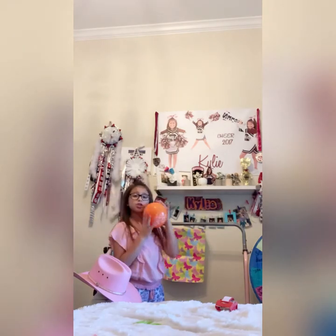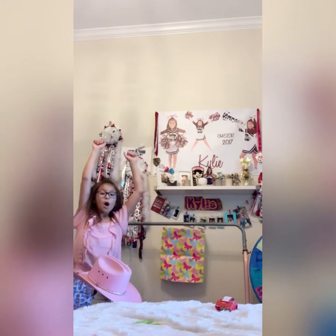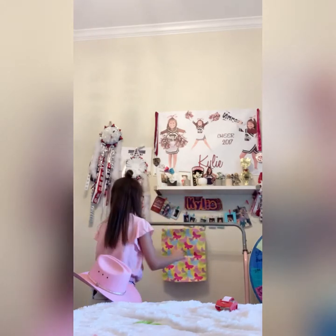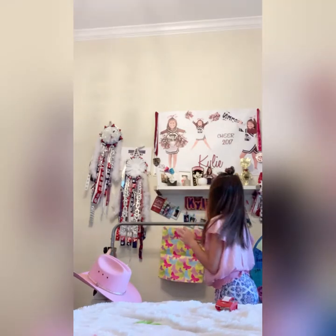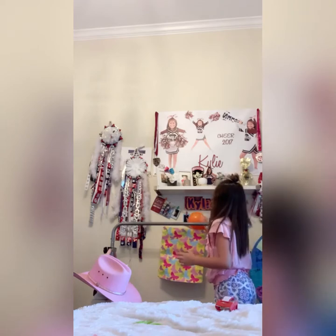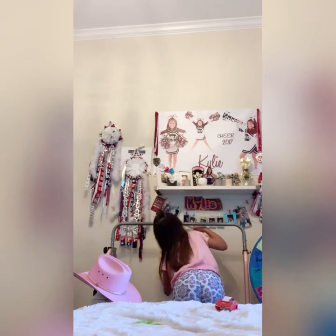So then what you're going to do is grab your little balloon and try to make it through the hoop — I did it! I think this is a pretty fun family game. It definitely is for our family. Comment down below if you like this game and if your family likes it. I did it — I actually cheated, but we'll just say I did.